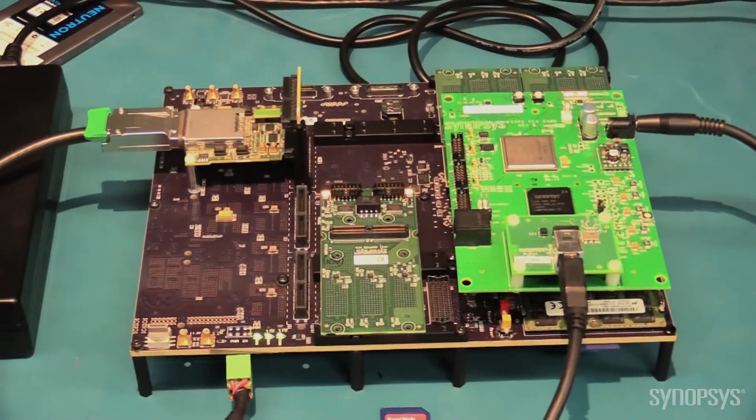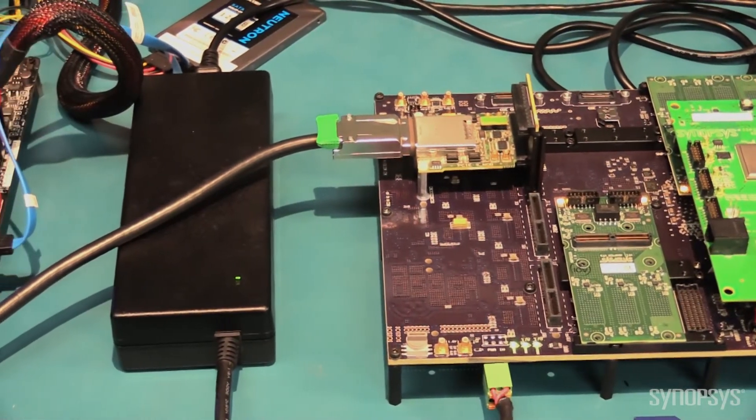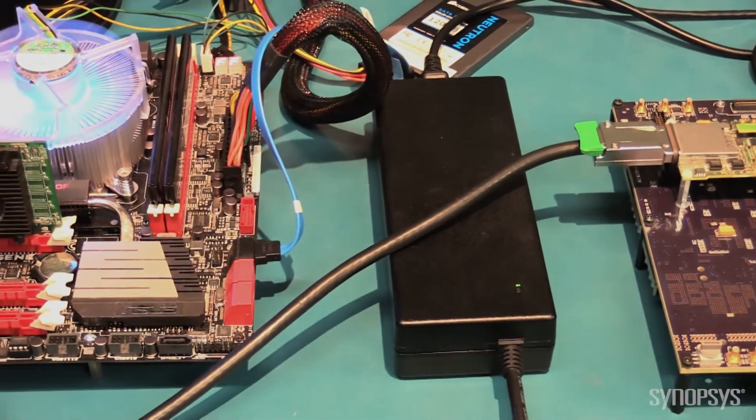Together, they enable you to start designing and reconfiguring the IP in minutes. The system is compatible with most software development tools, so software engineers can start driver and firmware development in their preferred environment.